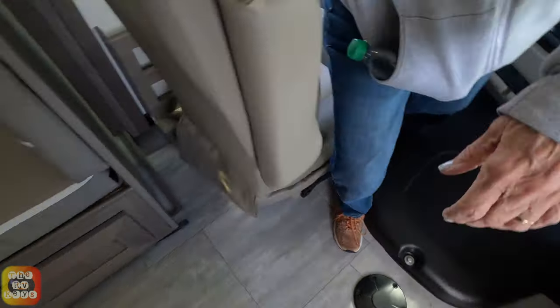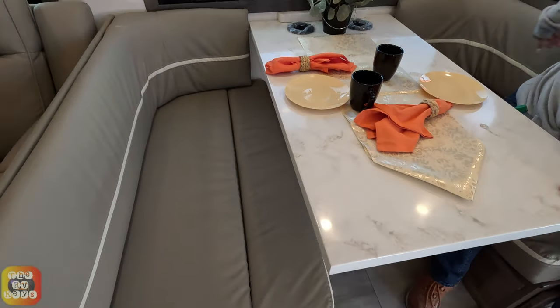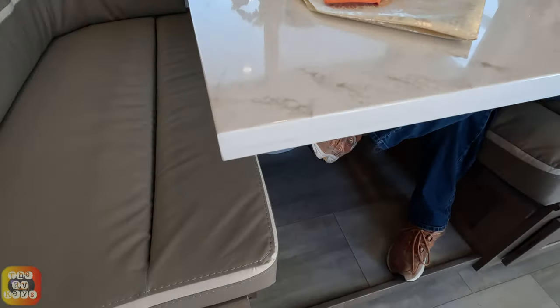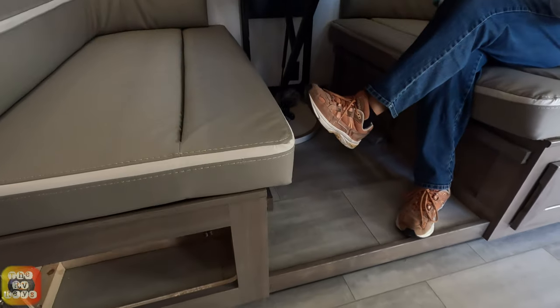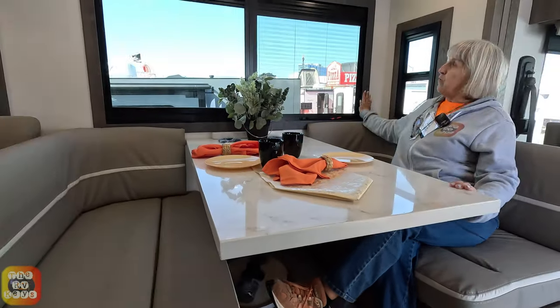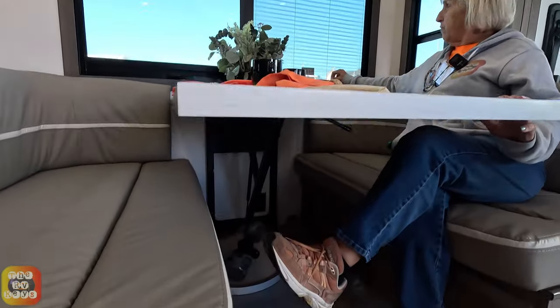Let's look at the dinette. We have a dinette booth that converts into a bed. It also has two cup holders and some really nice windows framed in brown wood with day-and-night shades integrated — the shades are very nice.